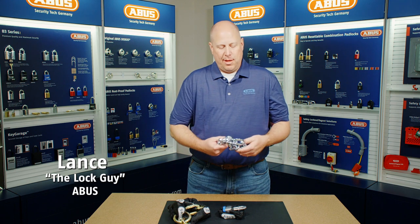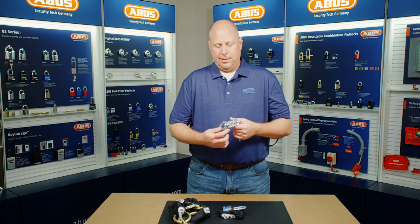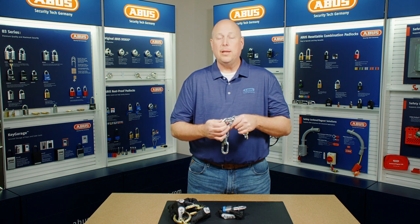Hey everybody, Lance the Lock Guy here with you. I want to talk about Abus' high security hardened steel square link chain.